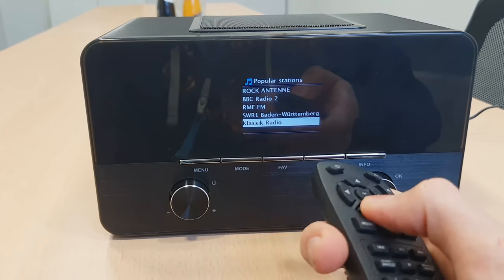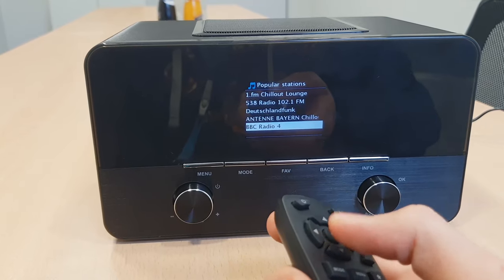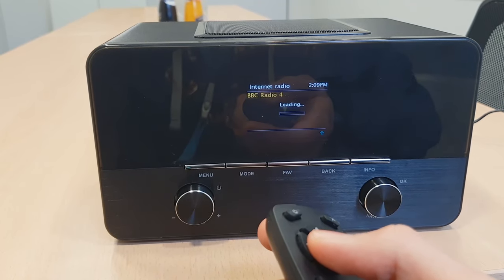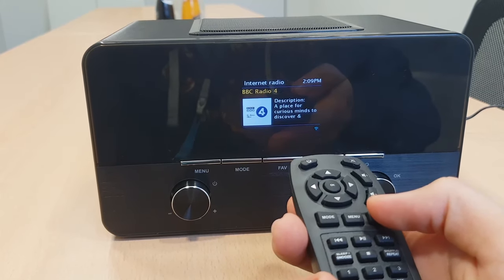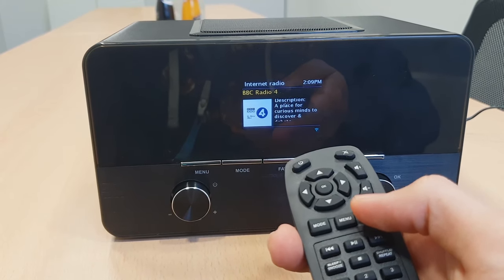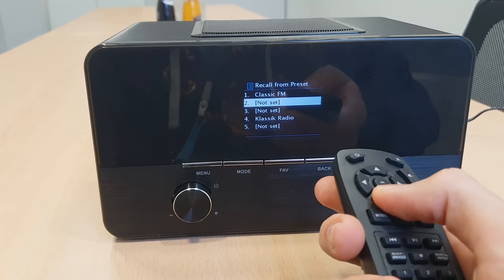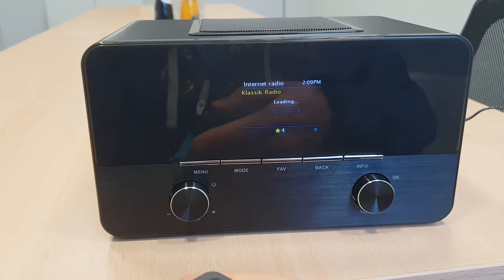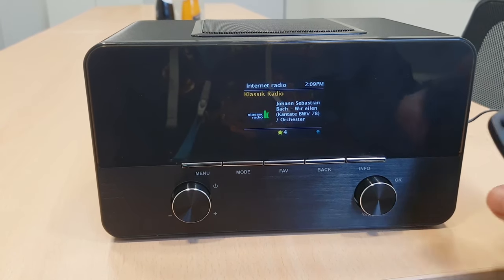I'm going to show you how to go back to my favorites. I click once and then click OK, and I'm back to my favorite station. With the remote it's the same — I'm going to pick another station, let's say Classic Radio.